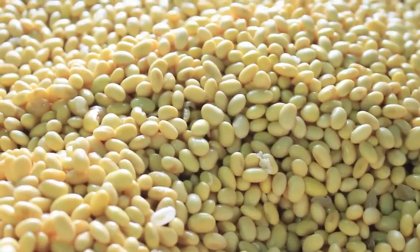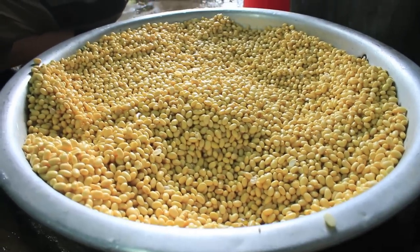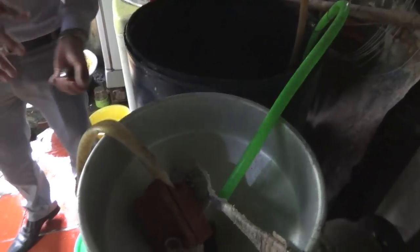It all starts with soybeans spending hours in water to get soaked. Then they wander into this funnel and get smashed and squeezed inside.